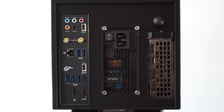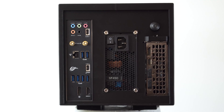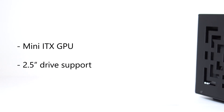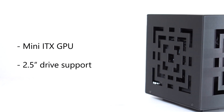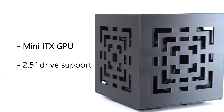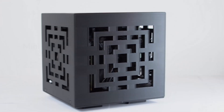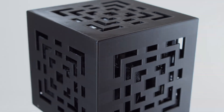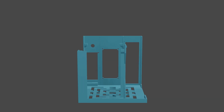Have you ever wanted a computer case that looks like one of those cubes in Minecraft? Well, I made one that just so happens to look like one of these cubes. It has room for a GPU, 2.5 inch drives, and its size is printable on most popular 3D printers. Let's look at some design details in this short animation before we dig into the rest.